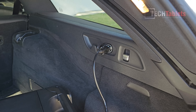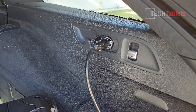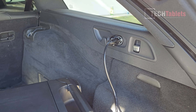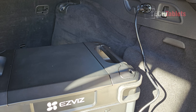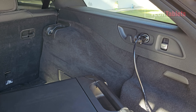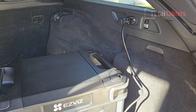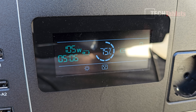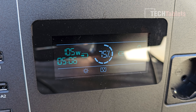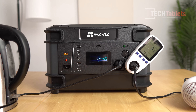We have AC charging, solar charging, and in emergencies you can also charge it in your car. I don't recommend this regularly as it puts a lot of load on the alternator, but it's good to have as an emergency option. My car outputs at 12 volts so I'm only getting 104 watts, meaning it'll take just over five hours to charge just 25% — that's why I say emergency use only.